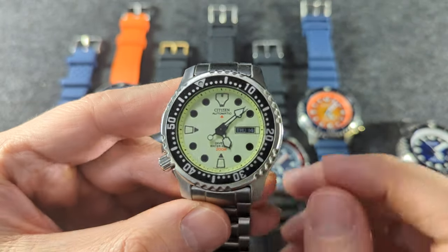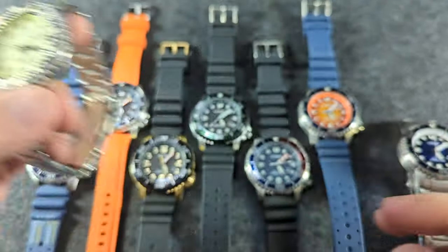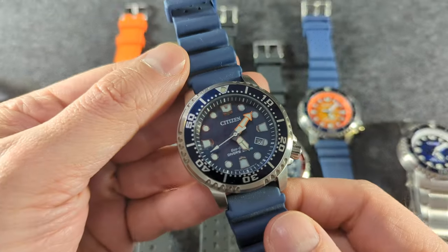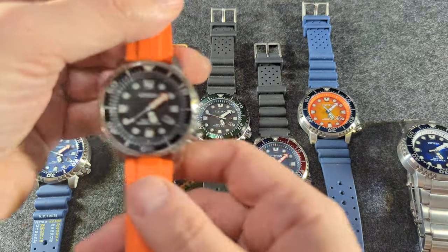Citizen actually calls it that themselves. It has a little engraving on the back of a puffer fish, or fugu. This is definitely the eco-drive variant of that watch — all of these are. So I prefer to call them eco-fugus, even though no one else does.